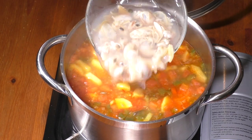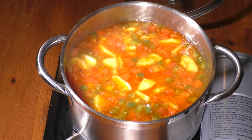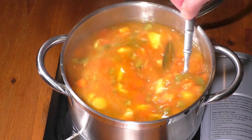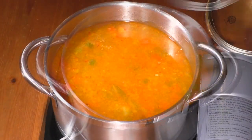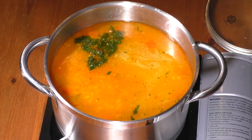Add clams with juices, stir well, and reduce heat to low. Add dill, stir well, and simmer for about 5 minutes.